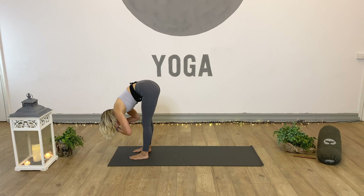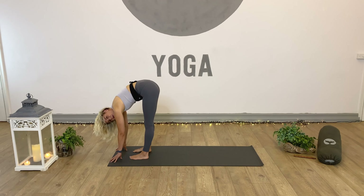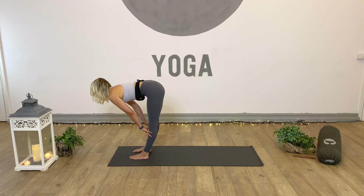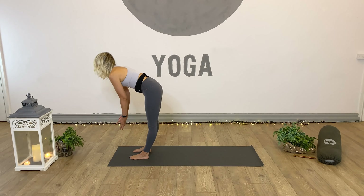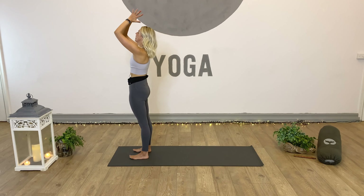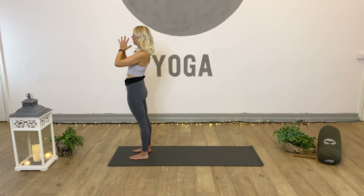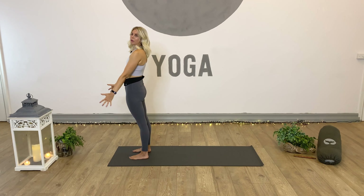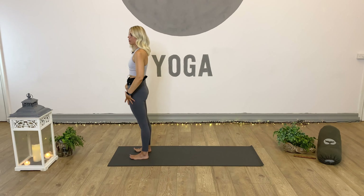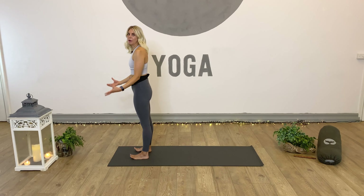Before we step in, take a down dog split: inhale, pick the right leg up. Keep the hips square — not about lifting the leg too high. Maintain the squareness of the hips and point the right toes towards the left heel, which will help. Hold for three, nice and strong through the arms, engage through the core, two, one, right leg down. Inhale, left leg up. Point the left toes to the right heel. Keep the breath flowing for three, two, and one. Left leg back. Soften the knees, gaze forward, and either step or hop back into forward fold at the top of the mat.